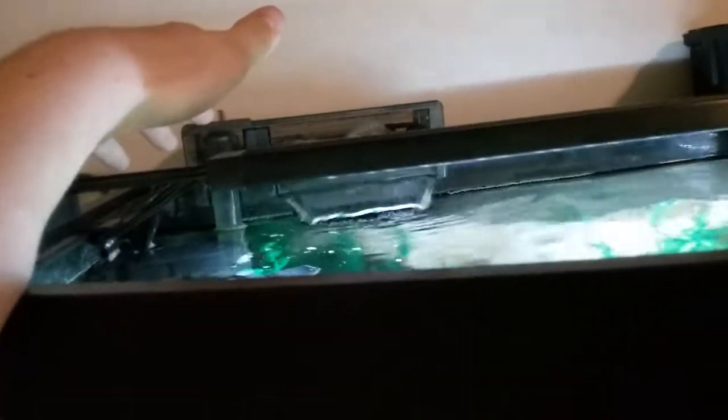Starting with the pros: it's a very big filter, meaning you can really customize it. I've never even used the pads they give you — I've always had sponges and Chemi-Pure in it. By 'big' I mean you can really stick a lot of stuff in there. Compared to the Fluval 50, which does just as much flow, look how small that one is — it can only fit maybe three or four things.